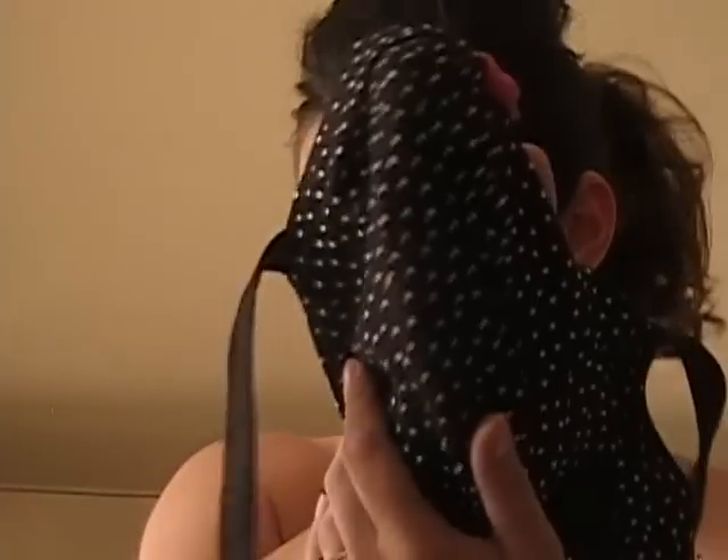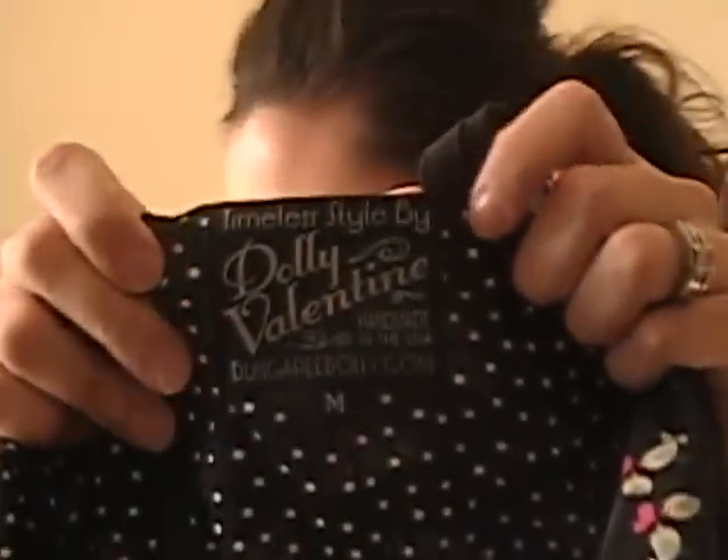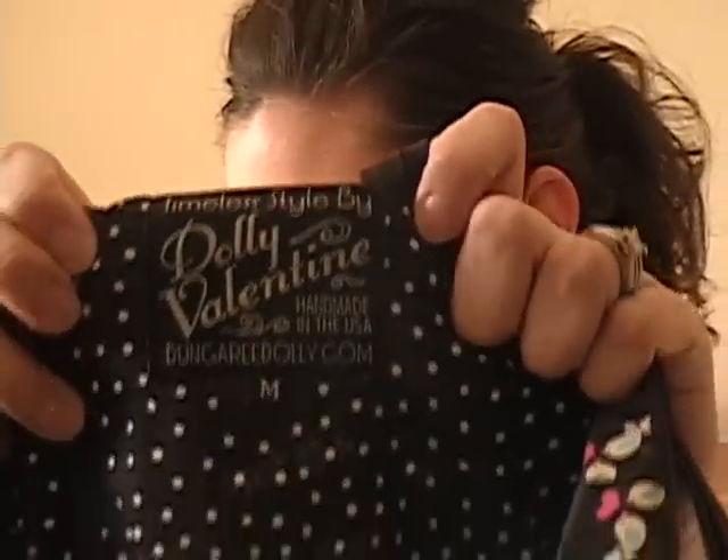It has this tie and it goes all the way through — it's not just sewn on. So when you wash it you don't have to be afraid that it's going to pop off. It's actually physically sewn together and then tied on, which is a nice detail. The top is lined with black and white polka dot material, which is another adorable detail. And you can see the tag there: Timeless Style by Dolly Valentine, handmade in the USA.